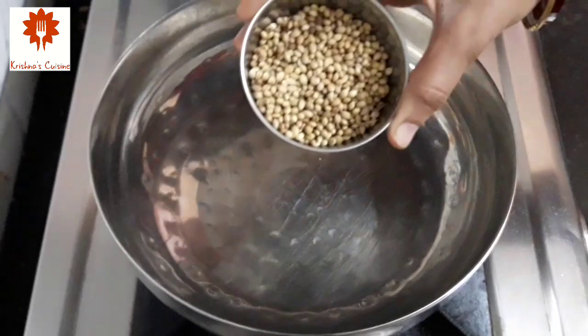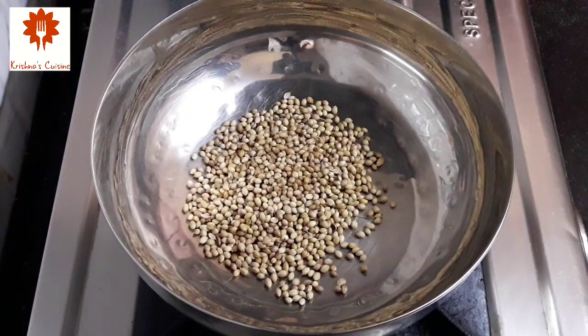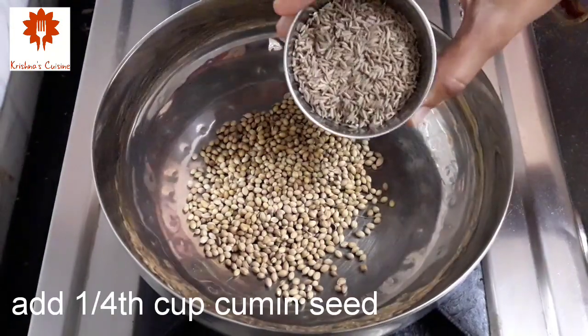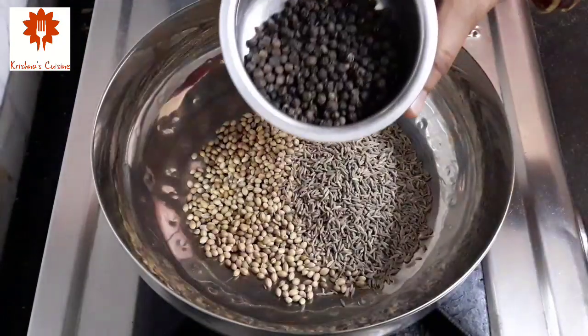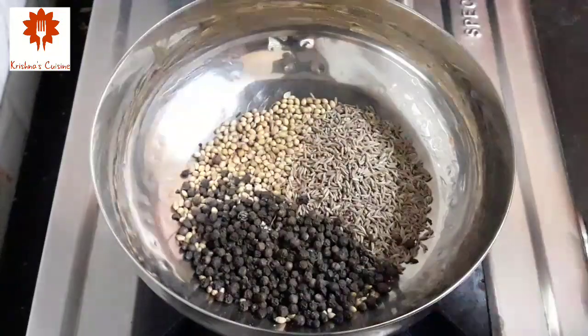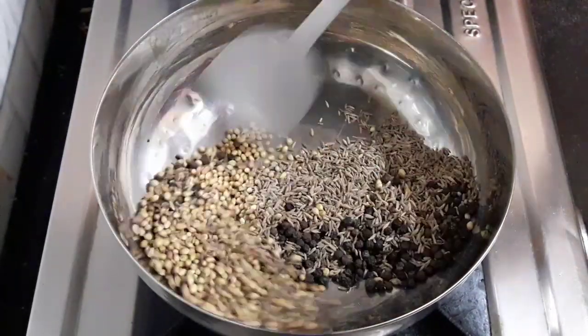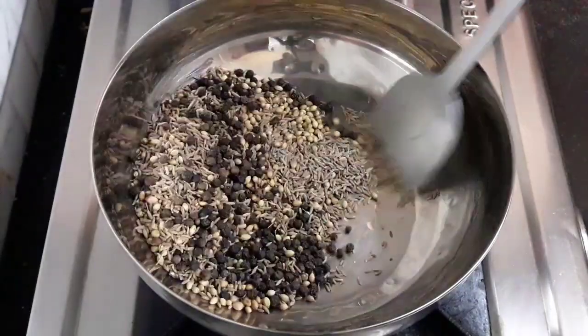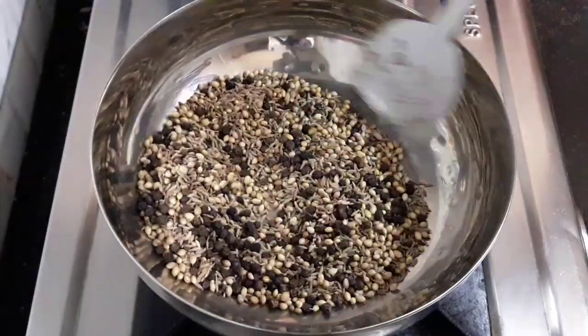First, heat a pan and into this add 1/4 cup coriander seeds, 1/4 cup cumin seeds, and 1/4 cup black peppercorns. Now dry roast this on low flame, stirring the mixture constantly until they darken — but do not burn.